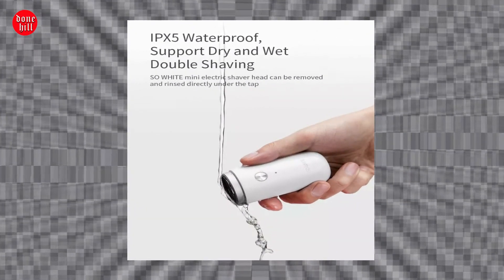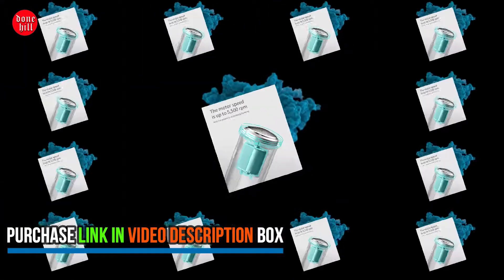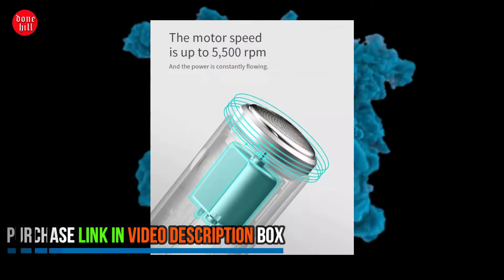The thickness of the cutter neck is only 7mm. It is easy to press, and the flexibility allows it to be deformed. For short whiskers and hard whiskers, it can be deeply shaped without leaving a stubble.